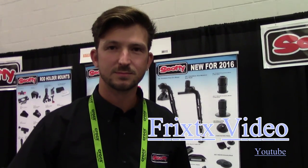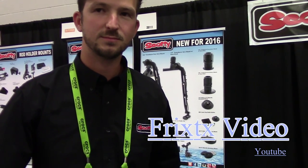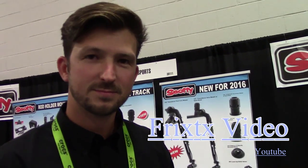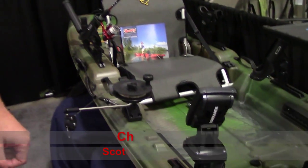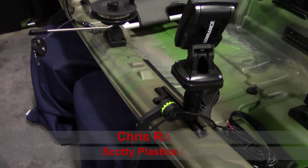Here I am at OR Utah talking with Chris Root, our good friends from Scotty. Chris, you have some new products. One of our new products this year is the transducer fish finder mount for kayak fishing.